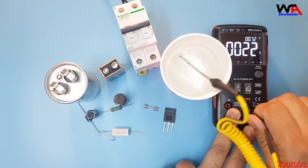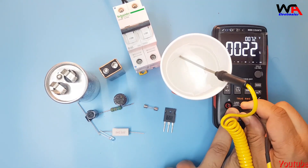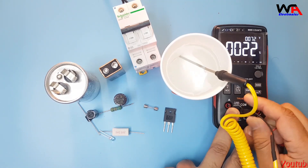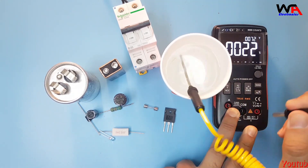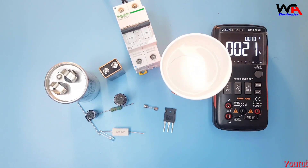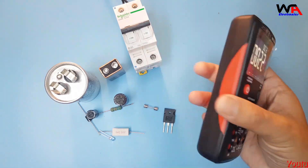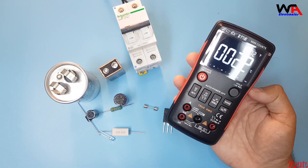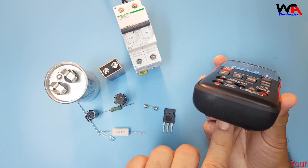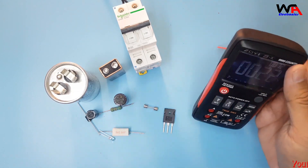Hope you liked the video. If you like it, please subscribe to my YouTube channel, like the video, and share with your friends. If you want to buy this multimeter, I'll give you a link in the description. It's a very good brand and good quality multimeter at a cheap price — it has a premium look with all available functions. Thanks for watching, take care, bye.